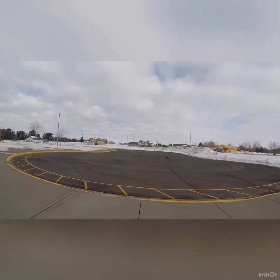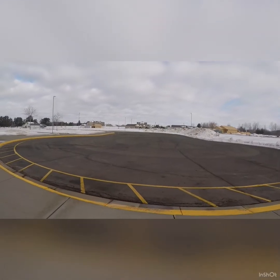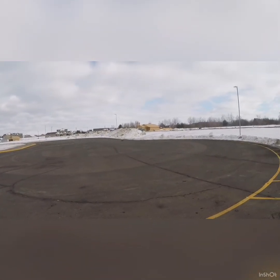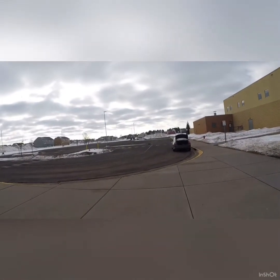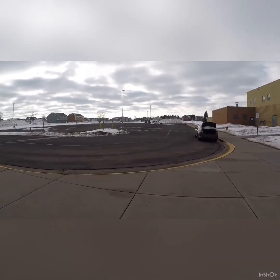So that one didn't go as well as I was hoping, as you've seen. But I've got to say guys, this thing is pretty freaking sweet. This body is going to be ground to nothing in no time. I've got to say, this truck is pretty cool — I haven't even driven it in the dirt yet and I'm already loving it.